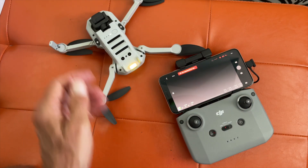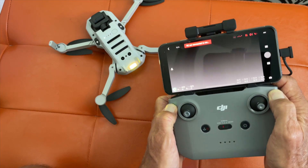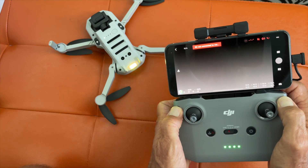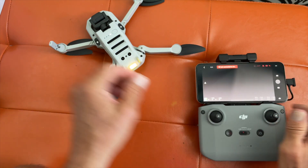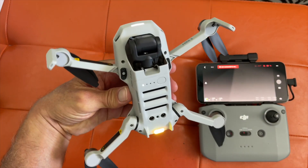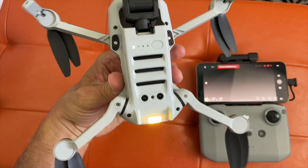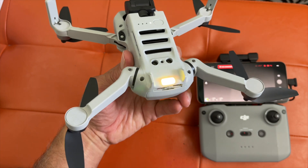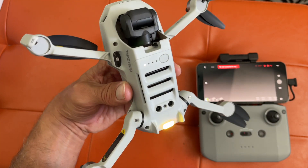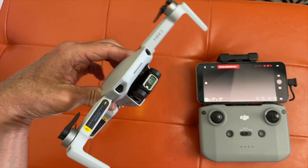Let's set it down for a second, I'll try this again. Nothing's happening — not a damn thing's happening here. So this is very disheartening because I was really excited about this thing. But it's just not working. It's supposed to come ready to go from the factory. If anybody has any idea how to get this thing to work, let me know.